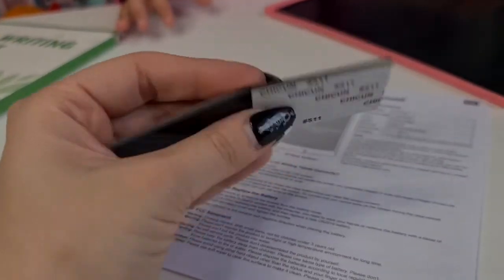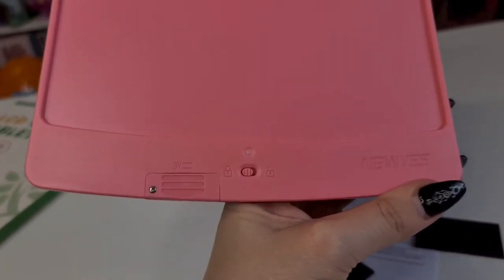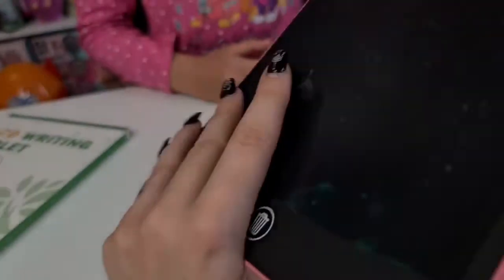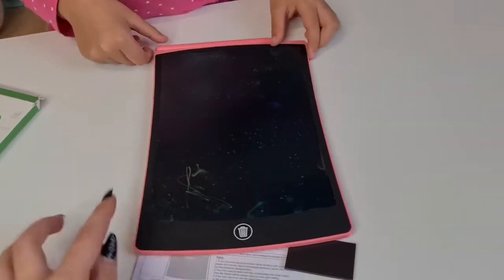Look, we have fridge magnets! I think we can stick them on the back. Here is the brand NewYes lock button, and here is where you put a new battery. Wait — it's already on! Okay, Dania, let's go.